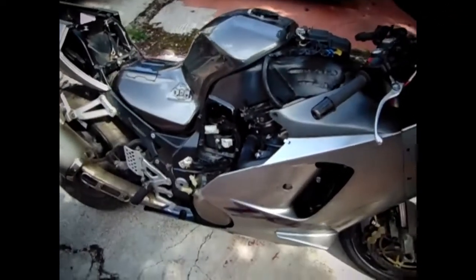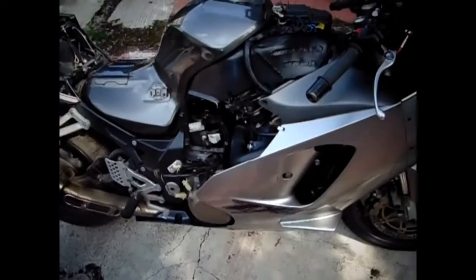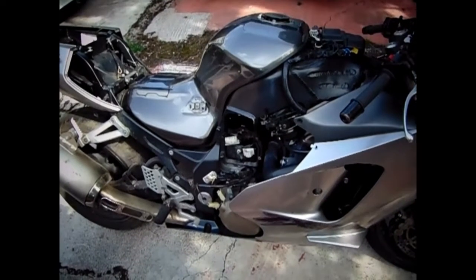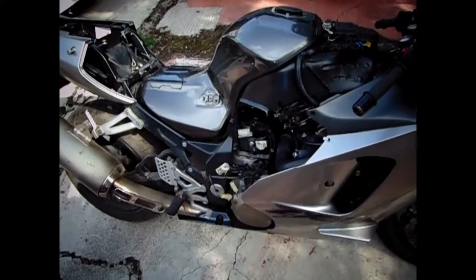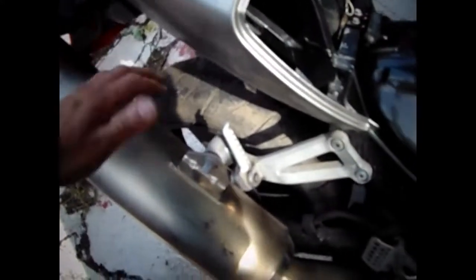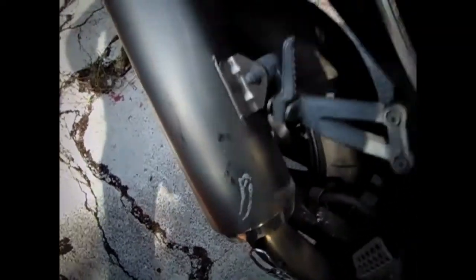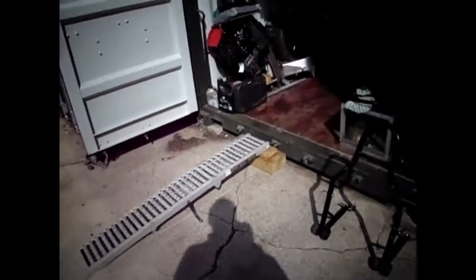I've just started this one up now — my battery's gone on this one so I had to borrow a battery off Neil to get it started. I haven't started it up in probably a month at least and it cracked up straight away, which I'm really pleased about. But it's red hot — I've just burnt my hand on it as well. That's hot.